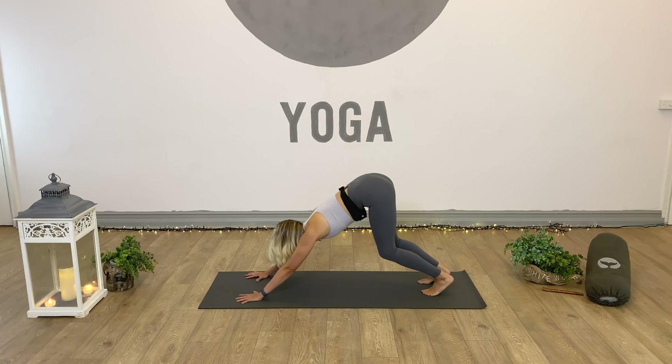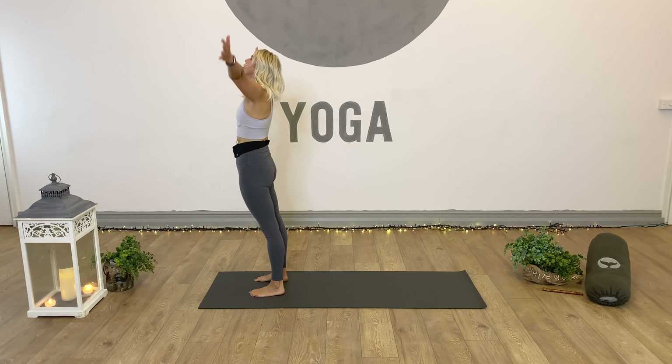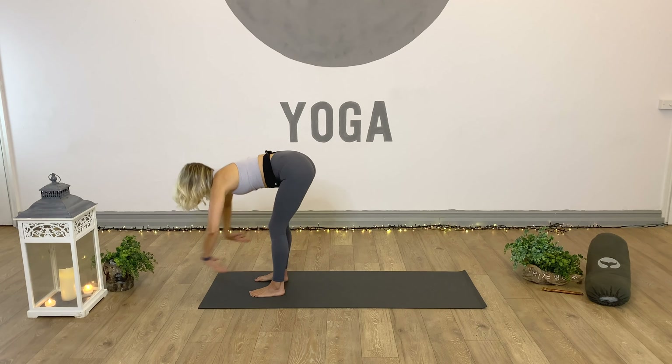Let's move into some dynamic power flow sequences. Inhale, reach arms up into the air. Exhale, bend the knees, take it down to a forward fold. Inhale, lift and lengthen flat back. Exhale, bend the knees, ground the hands, step or hop back into plank position. From plank — full or half — come down to chaturanga or knees, chest, chin. Look forward, inhale, roll up. We can either stick with cobra, or press all the way up into a full up dog. Inhale, and exhale from cobra or up dog into down dog and breathe here.